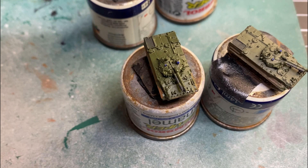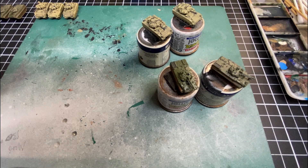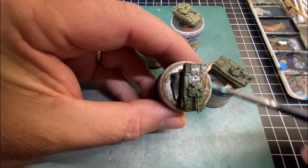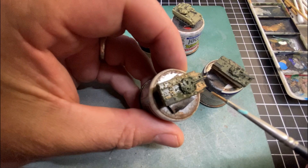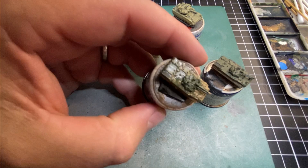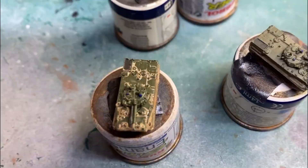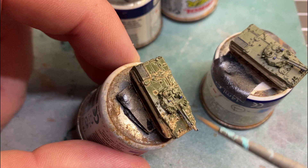First I'm going to do a wash over the vehicles using tan earth as the color. I'll put a little bit on the palette, add a little bit of water, and brush that over the model. It's going to give us that wash look — like it's a little bit muddy. That looks like a lot but it will thin out and dry a bit lighter. If you think you've got too much on there, just drag a bit off with your brush.